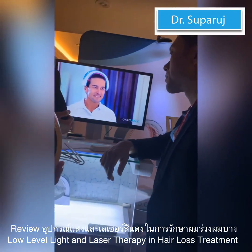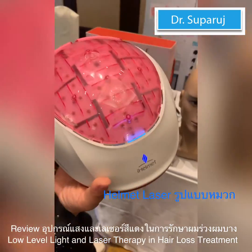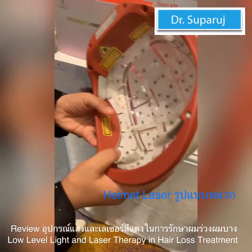The thing making the hair not grow is inflammation. So when the laser gets down to the follicle, it reduces the inflammation. That in turn allows blood to flow, and as the blood flows you get cellular ATP transport.